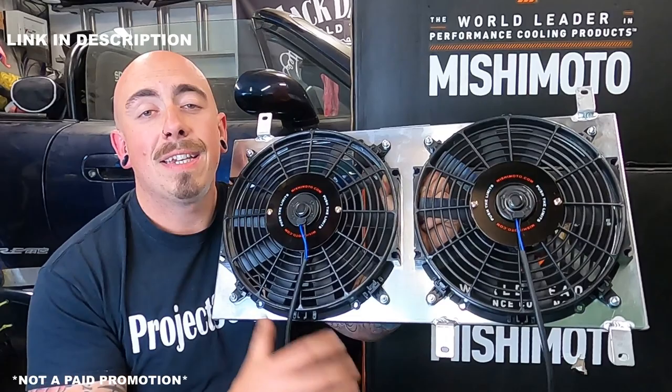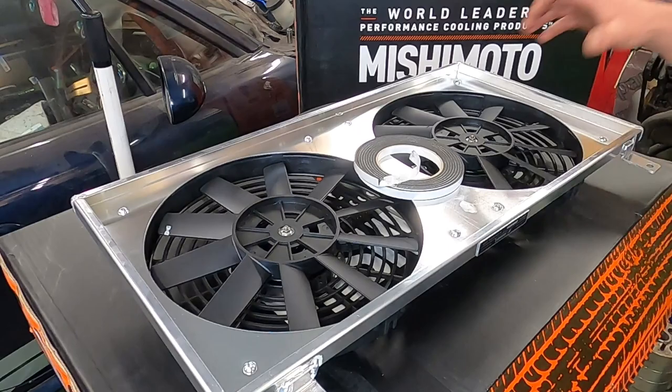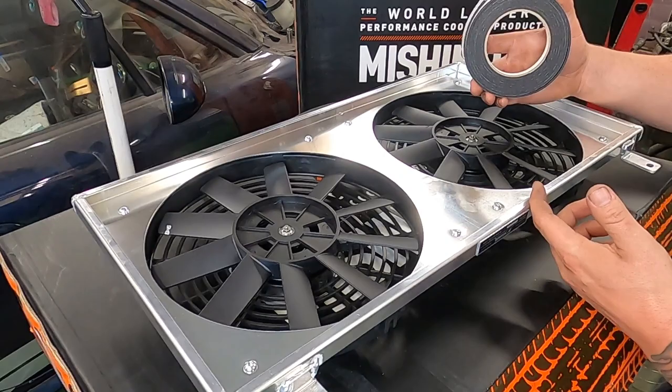With the added benefit of two fans. Now before the radiator and the fans go in the car they first have to be put together. Included in the fan shroud kit is some sticky back foam edging, and that goes all the way around the mating face, sealing the fan shroud to the radiator and making sure no air is escaping between them both.